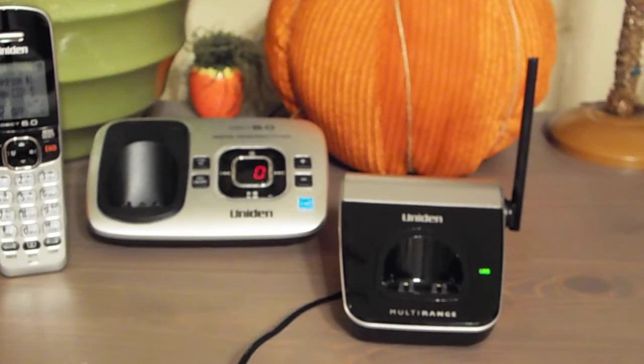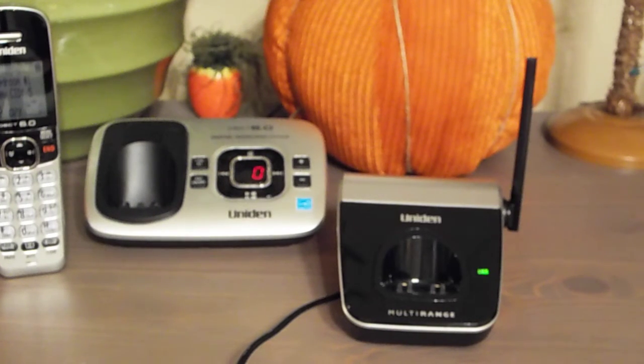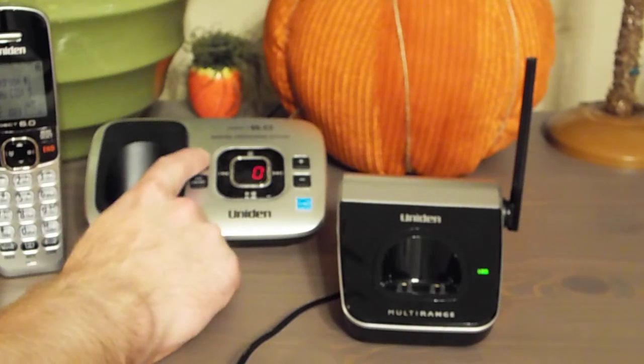So what I'm going to do now is put the base into registration mode. I'm going to press and hold the Find Handset button for about five seconds until it beeps.